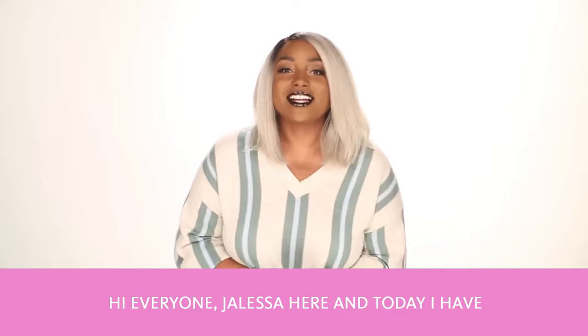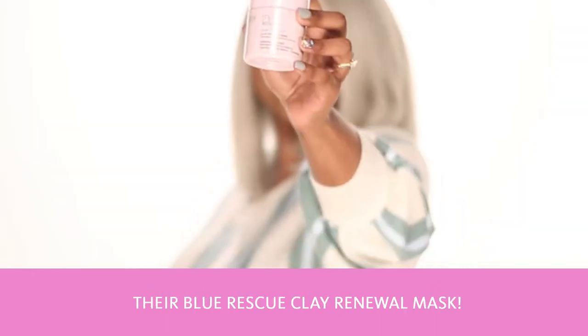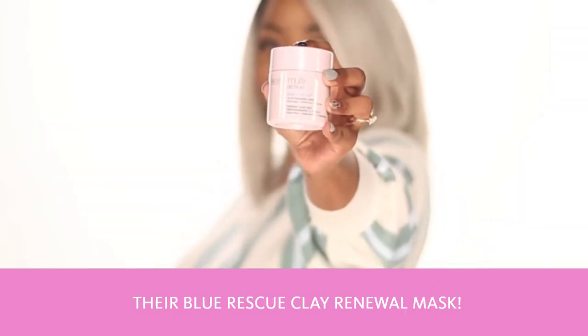Hi everyone, Jaleesa here and today I have a fun new release from Strivectin — their Blue Rescue Clay Renewal Mask.